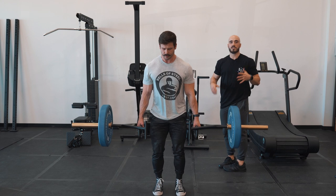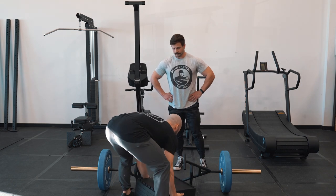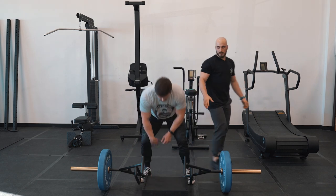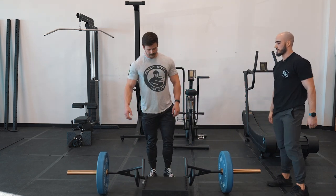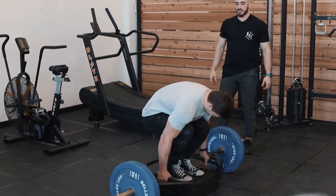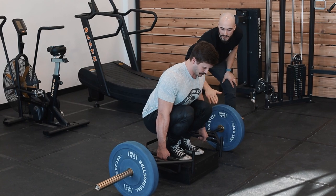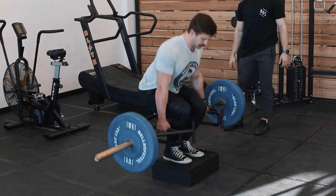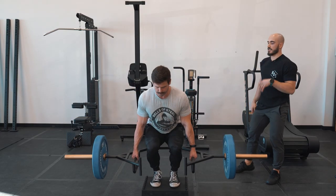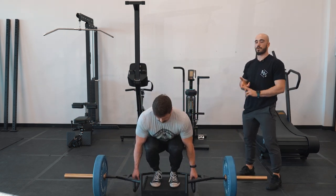If we want to work the squat pattern even more, we can grab something to stand on. Since this is a wide bar, our little blocks fit right in between, and now he has a full range of motion squat. He's going to sink his hips down nice and low — back flat — and his hip crease is below his knee, giving a nice full range of motion. Boom — without loading the spine, there's a huge stimulus on the quads, hamstrings, adductors, and glutes, more similar to a squat than a traditional trap bar deadlift or Romanian deadlift.